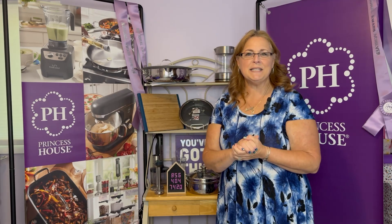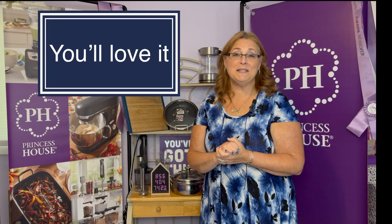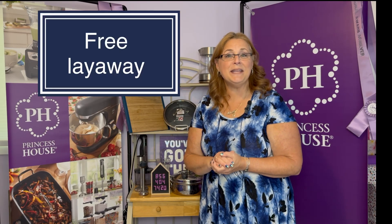Some of the things that make Princess House special is that we have exclusive rights on all of our products — you can't get them anywhere else. You'll love cooking with our products because they will help save you time and money in the kitchen and you will actually enjoy cooking. Princess House offers an incredible website that does not cost you any money at all. Princess House also offers free layaway for up to 10 weeks, so when somebody wants to place a large order and can't pay for it all at once, it gives them a chance to pay a little bit over time and get the items they love at a price they can afford.